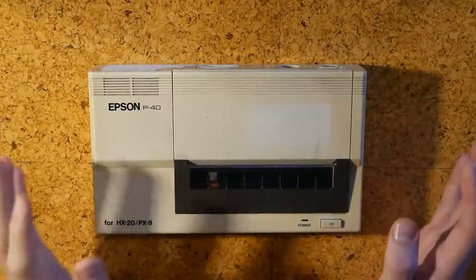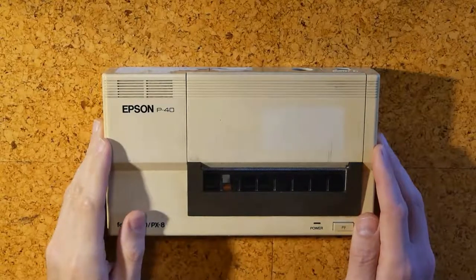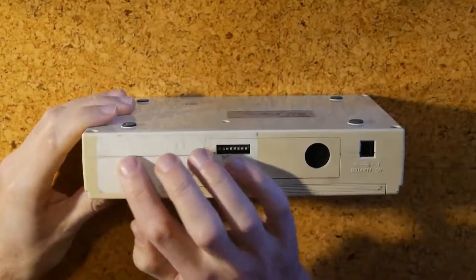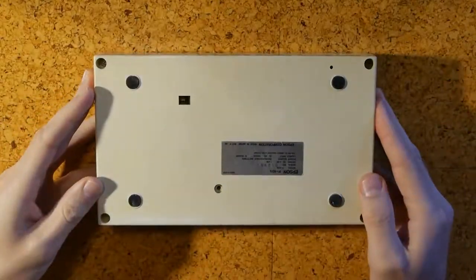I have this old printer. I'm actually going to discuss it in a future video. Today, I just want to talk about the case, which has problems. On the back, there's this manky adhesive residue which I can't get off, but the biggest issue is the way the plastic has all gone yellow.